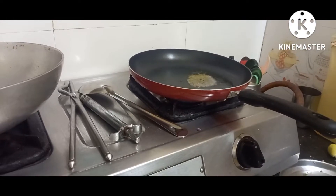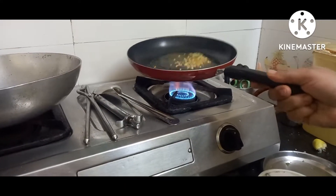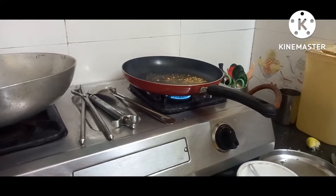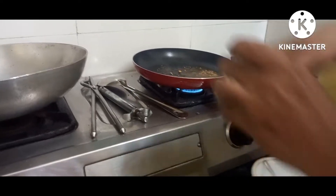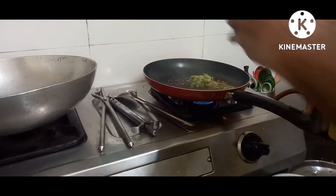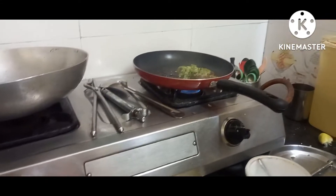So I've taken the pan — this is the first time I'm using it. I've just taken a little oil and I'm putting mustard seeds and a little bit of jeera, and I'm going to add ginger chili paste. Then I'm going to add the aloo masala which I have kept ready.